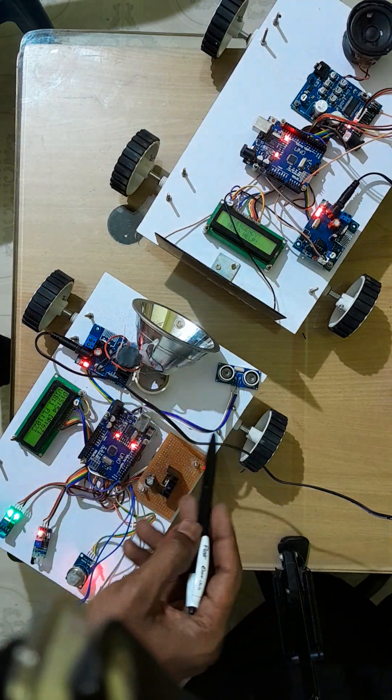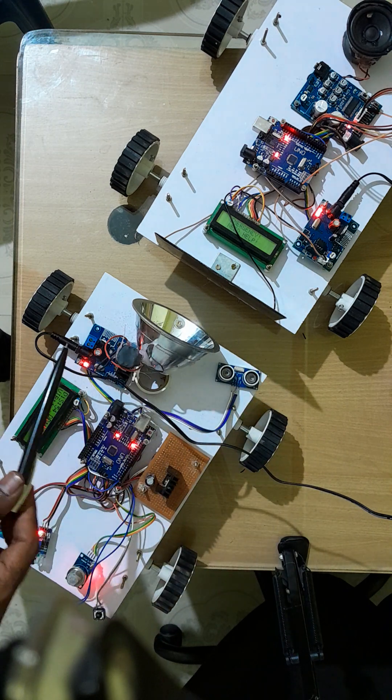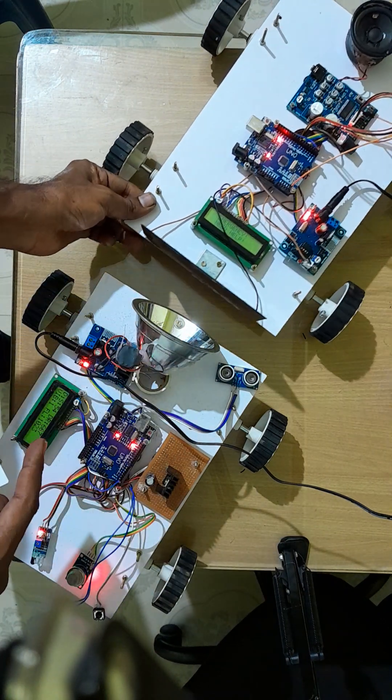This is vehicle A and this is vehicle B. These vehicles easily communicate through Li-Fi communication. This is the Li-Fi transmitter and this is the Li-Fi receiver. The Li-Fi receiver acts just like a solar panel — this solar panel acts as the Li-Fi receiver.